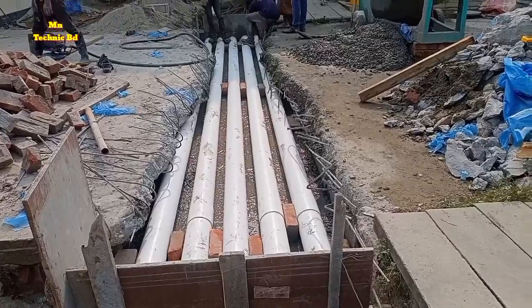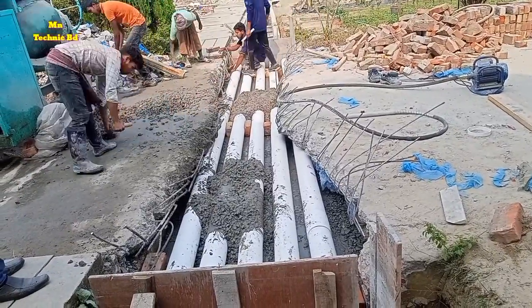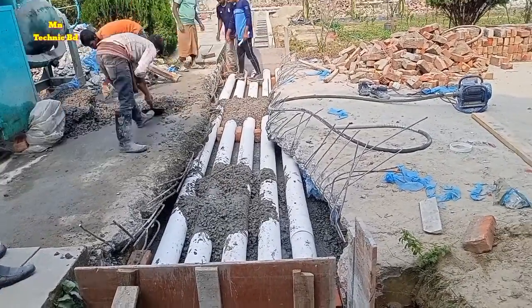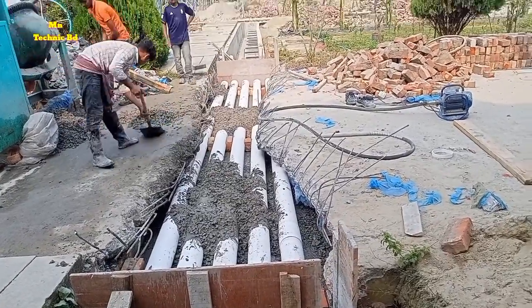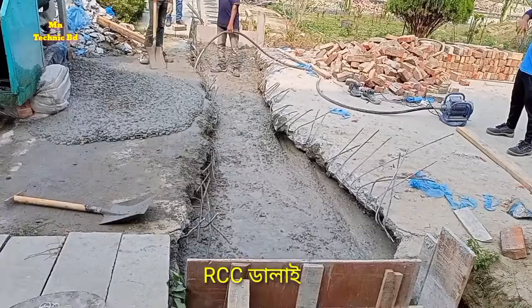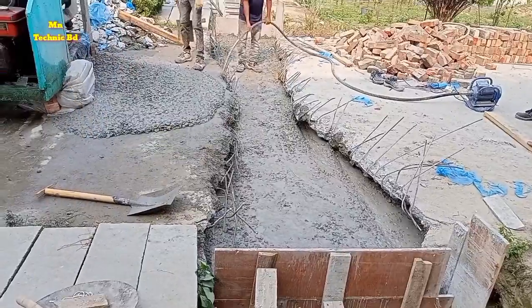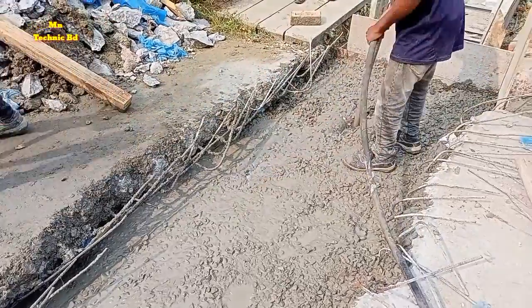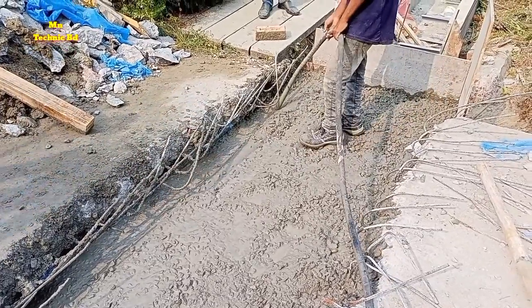They are giving the same spacing using bricks at 75mm, so the spacing is equal everywhere. The concrete is uneven and they have started to cover it. Vibration is being done so the concrete has no air spaces — all air is being removed.